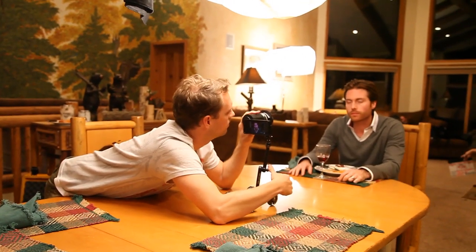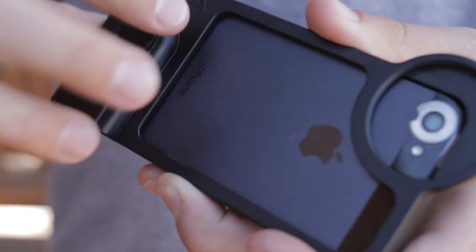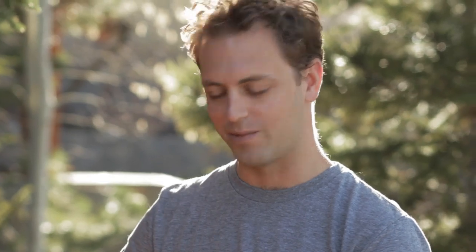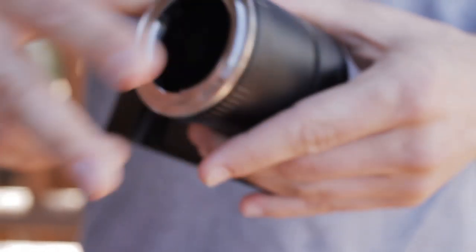One of the main tools I used to shoot on the iPhone was the Turtle Back Lens Adapter. Basically the iPhone 5 just slips into this case, you screw it on back here, and then you attach your lens adapter, which is just this device right here.